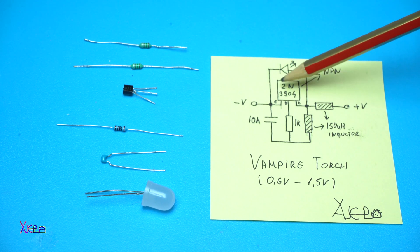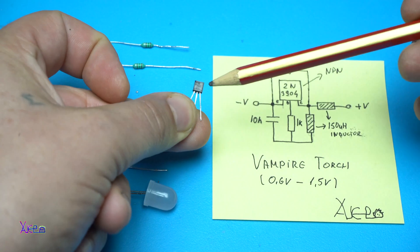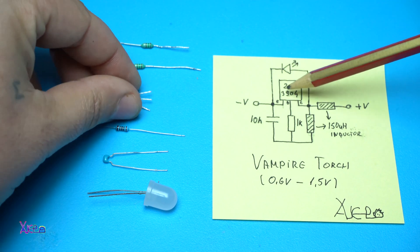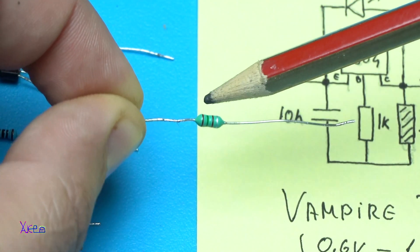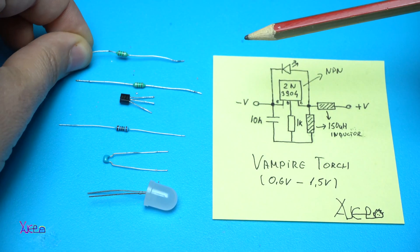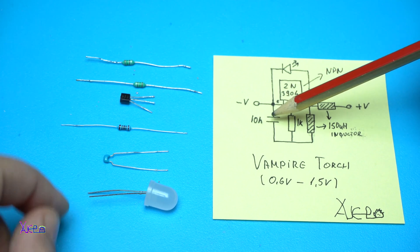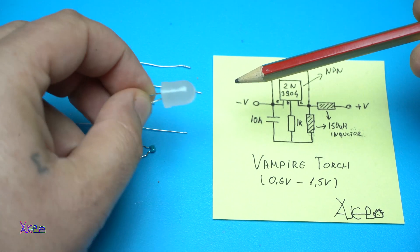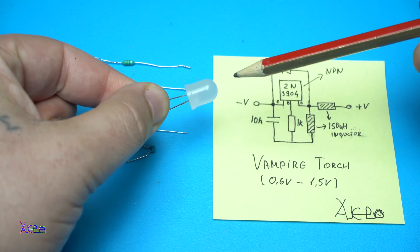The first one is an NPN transistor — I am using 2N3904. Then 2 inductor coils of 150 µH, 1 resistor of 1 kOhm, a 10 nF capacitor, and 1 ordinary LED. In this case I am using a white 10 mm LED.